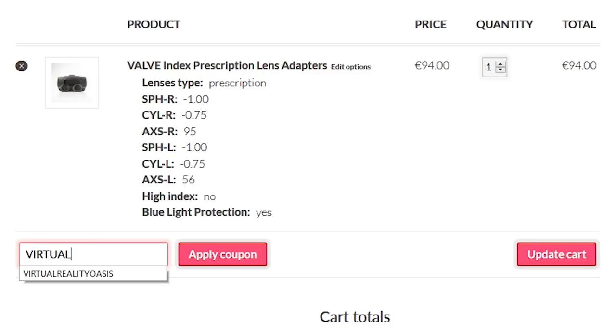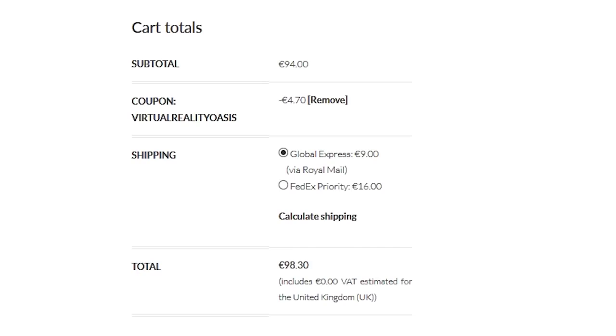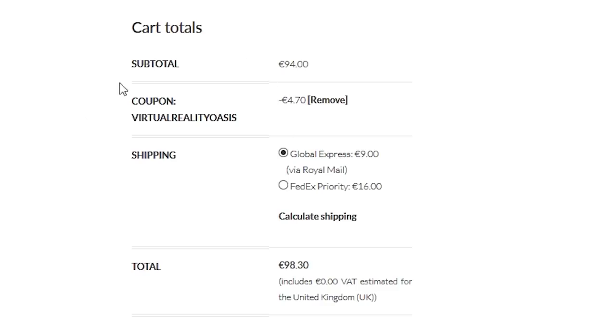I've been testing these lenses on both the Oculus Quest and the Rift S for a couple of months now. So in this video I'm going to be showing you how to order them, the price, what comes in the box and why I think this is a better solution than using traditional glasses with your VR headset. If you're interested, Widmo VR are offering all my viewers 5% off their order using the coupon code VIRTUALREALITYOASIS at the checkout. I hope you find this video useful — let's dive in.